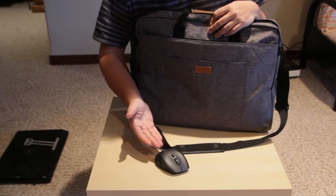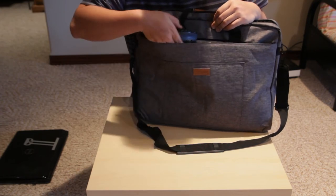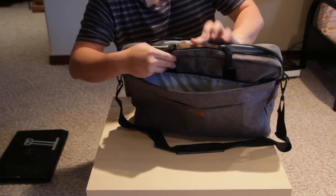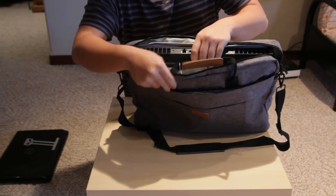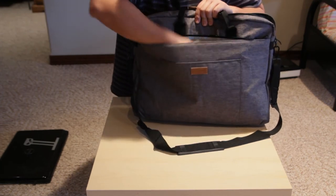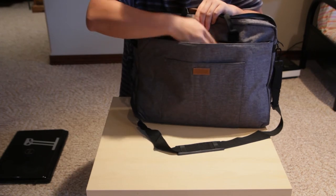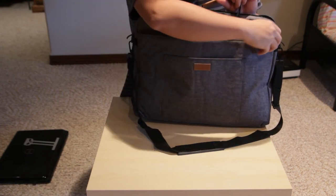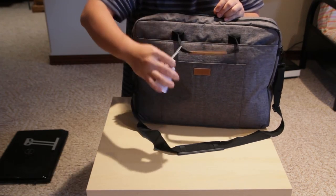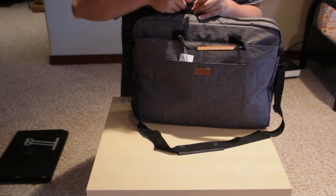I put a pair of batteries in it two years ago and it still works. There's plenty of room in here — drop it in, charger goes right next to the laptop, mouse and accessories like the card reader you can throw in anywhere. Close it up — the tag is still hanging so it feels brand new.